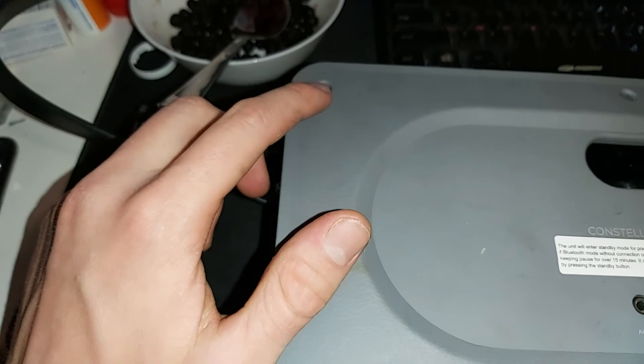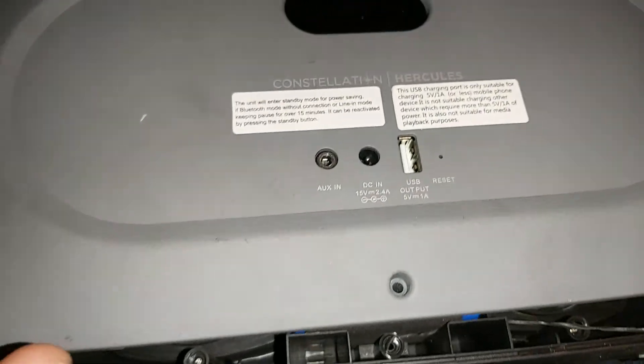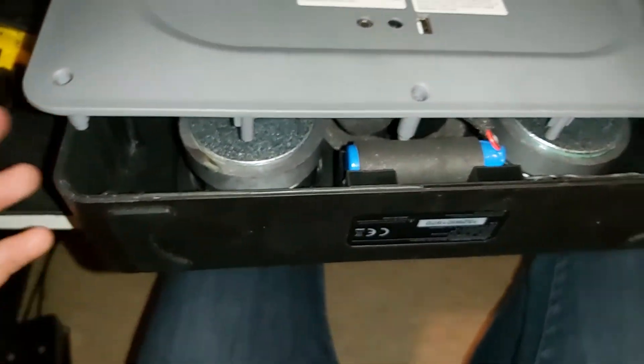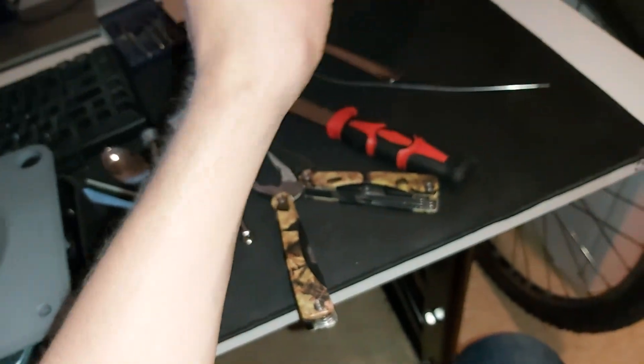This one comes up and fastens to the screw here. Once you've removed all these, I started prying — I thought it was going to open. I did damage it a little bit aesthetically, but I don't think it's a functional issue.